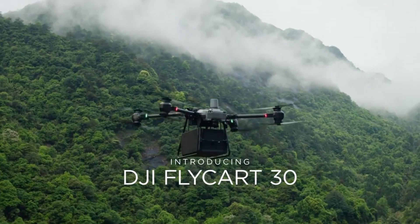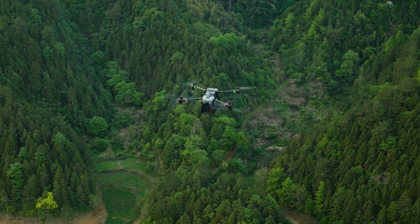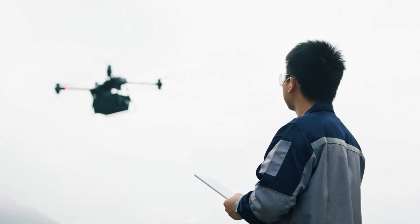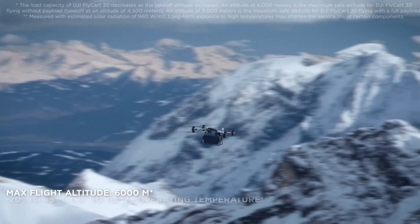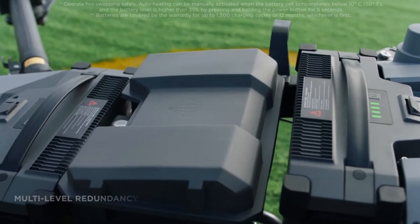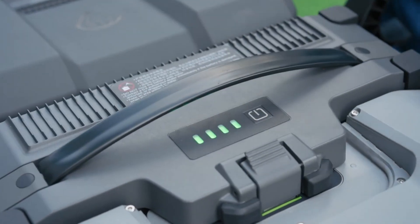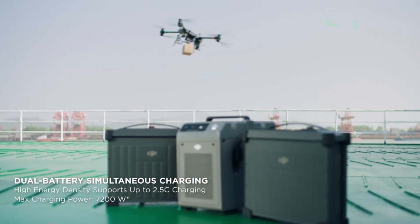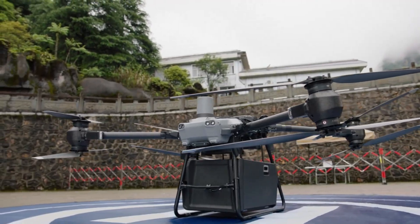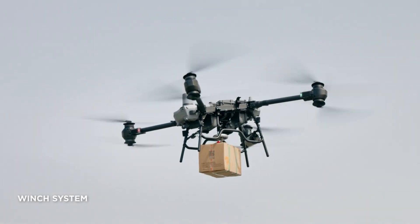First off, let's talk about the design and build. The DJI Flycart 30 is built tough — it's IP55 rated and corrosion resistant, which means it can handle harsh weather conditions. We're talking temperatures from minus 20 degrees Celsius to 45 degrees Celsius and winds up to 12 meters per second. It has dual battery configurations for flexibility and redundancy. These hot-swappable, self-heating batteries ensure you're good to go even in the cold. Plus, it has a 70-liter cargo box made of EPP with a metal frame, and there's even a winch mode for tricky landing spots.